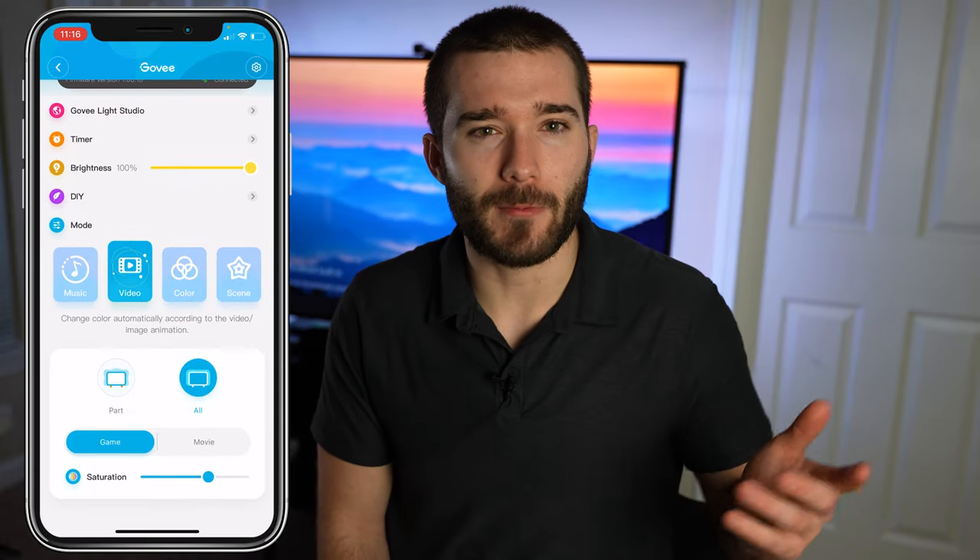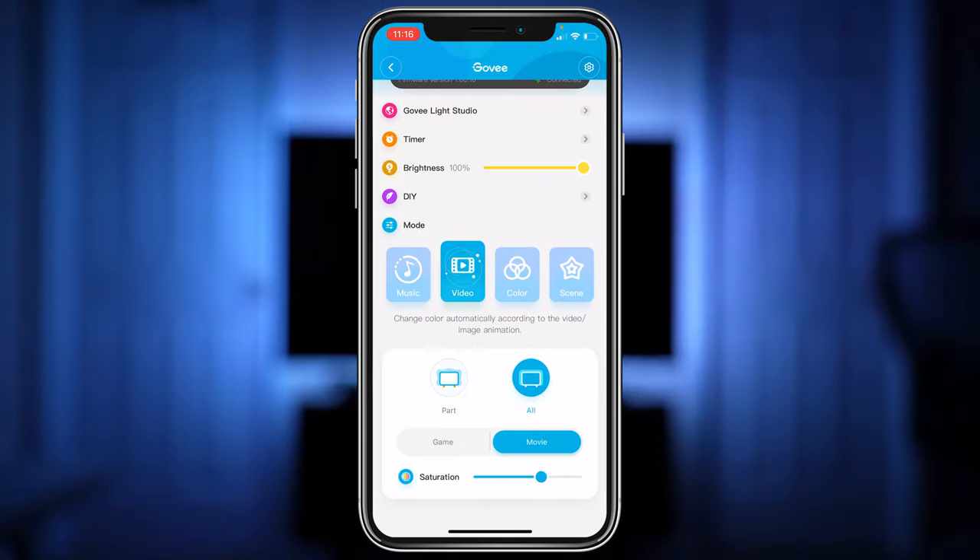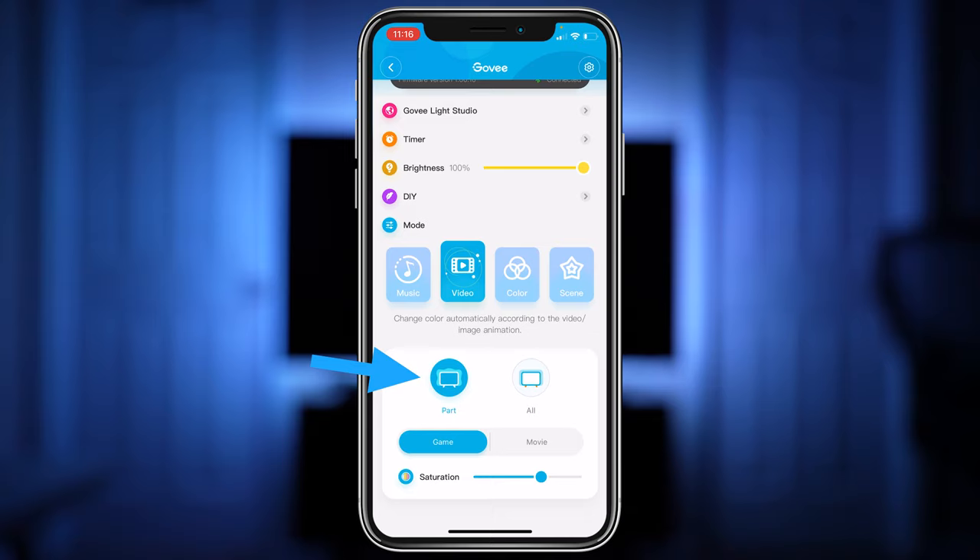Video mode is kind of the reason that we have the camera on top of the TV. There are two different modes here: one meant for movies and one meant for gaming. Then you can make it so that parts of the LED strip change, or that the entire LED strip color changes depending on what's displayed on the TV.